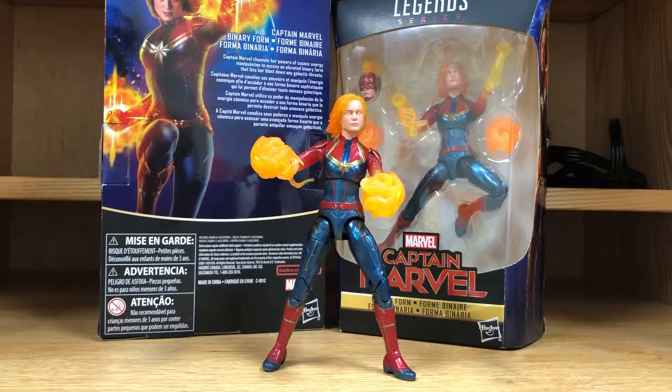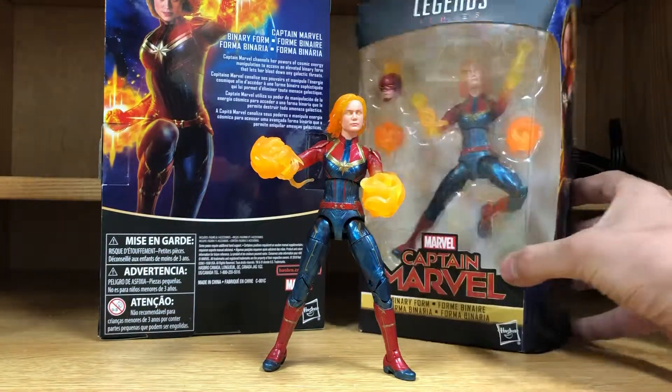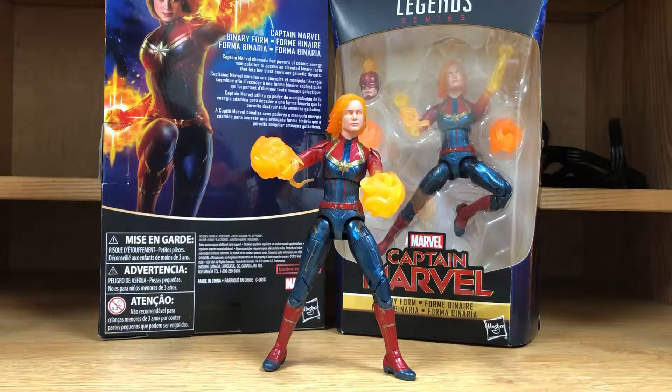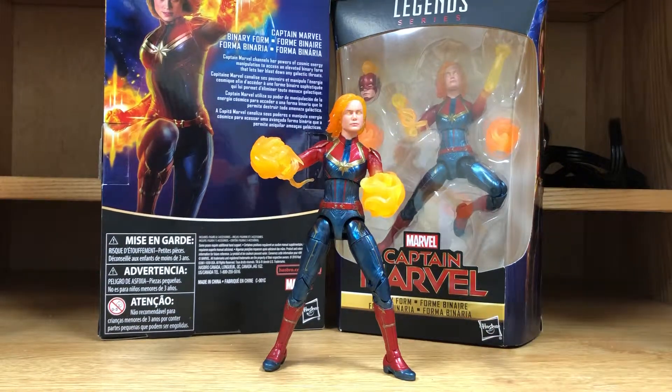For figure swappers it makes it even easier for them, because now they don't have to cut open the tape in the box. It's easier to convince people that 'no, this is how I bought it,' so it's kind of a disappointment that that's what they decided to do now. I don't know if that's just how they're trying to change it and save money.